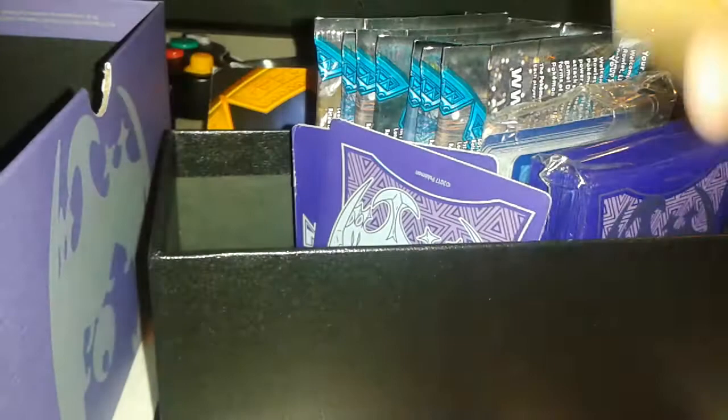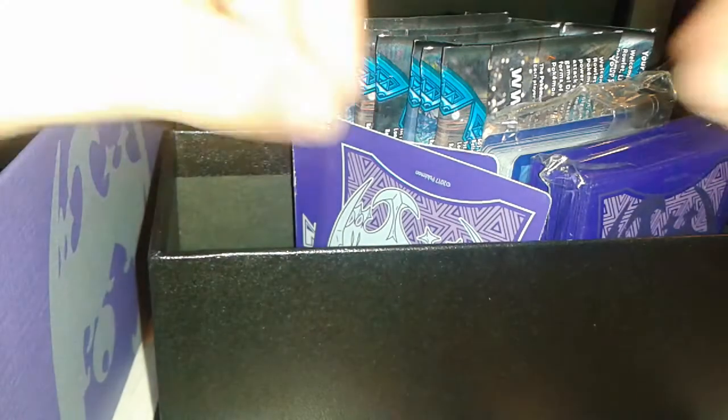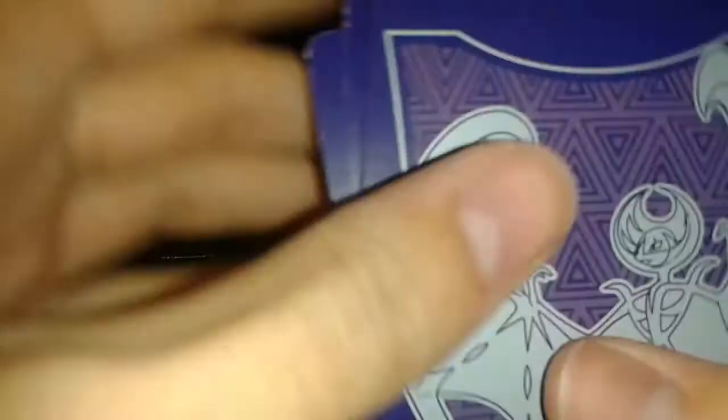We're here for the real important stuff. Not that — what's this? Bookmarks. Okay, no. Energy and fruit snacks. But again, like I said, we're here for boosters, baby.